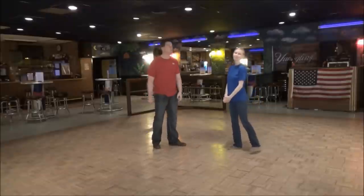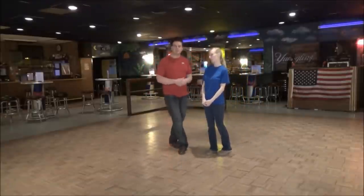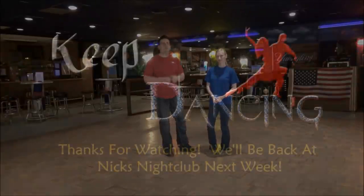It's called Pretzel. Thank you, Miss Ash. Thanks, guys. We hope you like what you see. We hope you use what you see. If you haven't subscribed yet, please do so. Until next time, have a wonderful week. Keep dancing. Bye-bye.